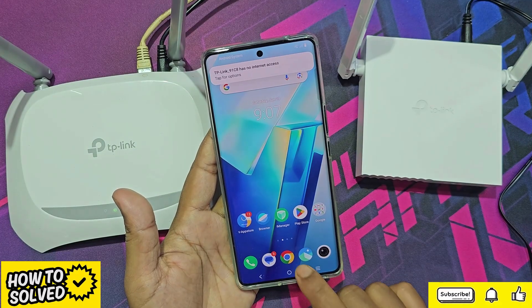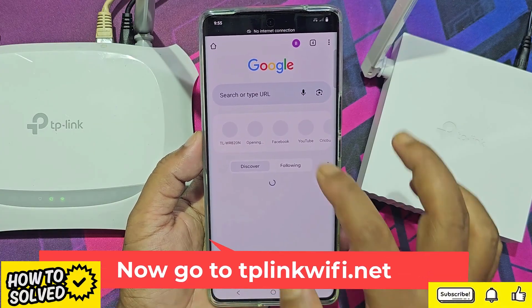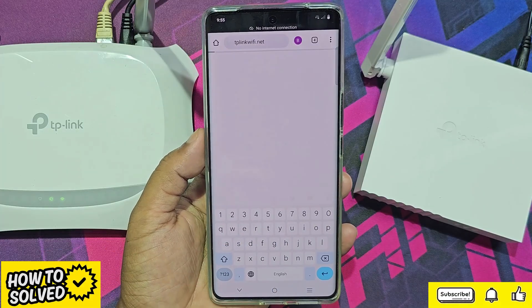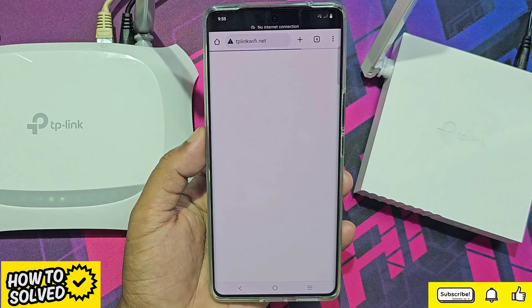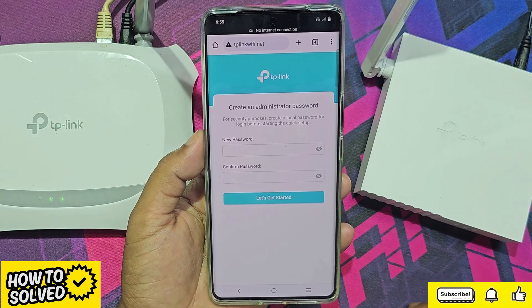Now go to any browser and navigate to tplinkwifi.net. You will need to create a password for personal use on this router.